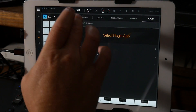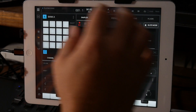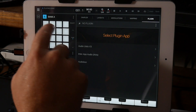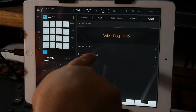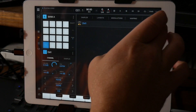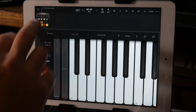Hey guys, Mitch here from the Audio Dabbler YouTube channel. Today I'm going to take a look at BeatMaker 3 and how to sample onto the different pads quickly and easily from pretty much anything. I'm going to use DM1 because it's got some pretty cool acoustic drum sounds that I want to get into BeatMaker 3.